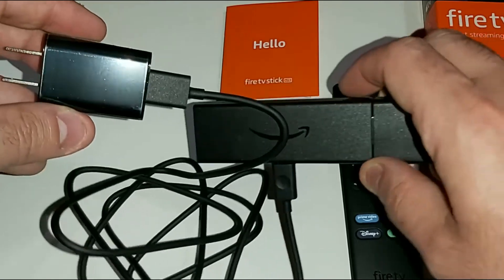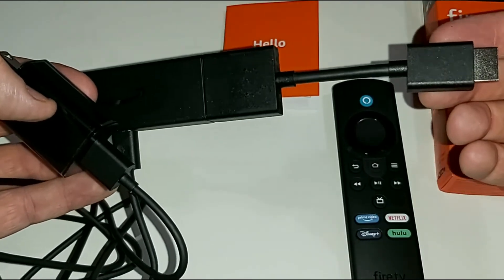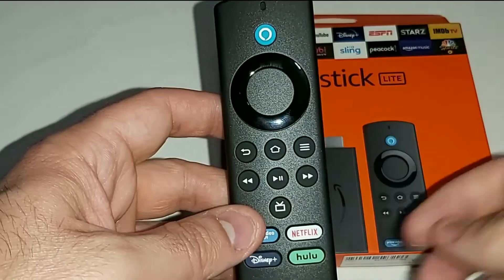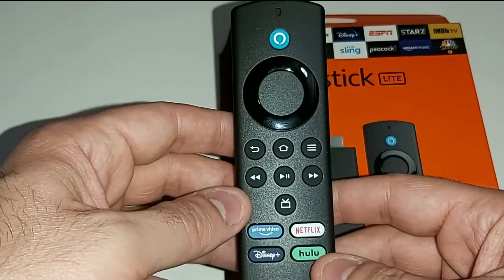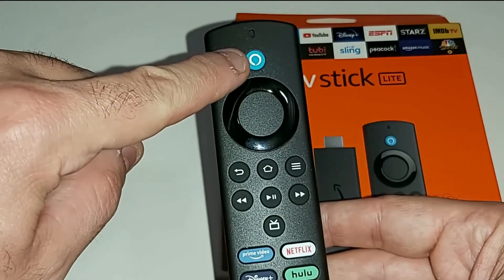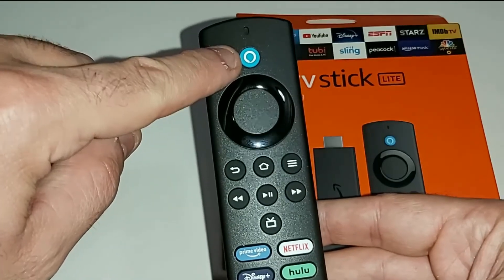Once the micro USB is plugged in, go ahead and plug in the Amazon Fire Stick Lite power adapter. Now we have the Fire Stick Lite ready to be plugged into the back of the TV, and we've already put the two triple-A batteries inside our remote control. There's one more thing about the remote I want to mention before we plug in the Fire Stick.